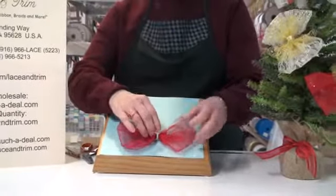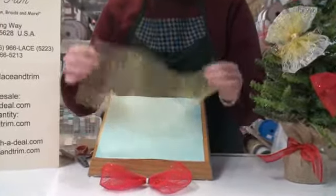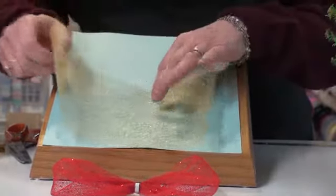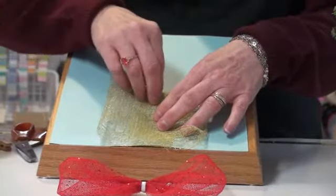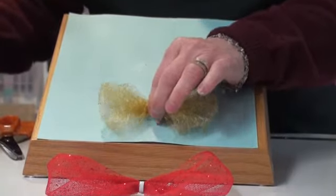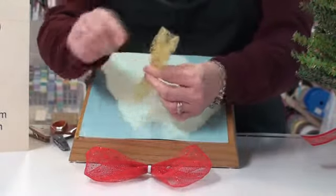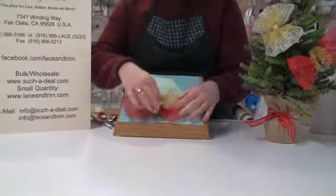Now I want to make my center, so I'm going to use the metallic mesh — style number 8054. We carry this in silver or gold. I measured a piece about 12 inches long because I want this to be smaller than my other piece. I'm doing the same folding technique: finding the middle point, folding and overlapping about an inch in both directions, then gathering up the middle with my fingers and wiring it with another twisty tie. Just look at it and make sure it's balanced and even, then snip off the extra wire.